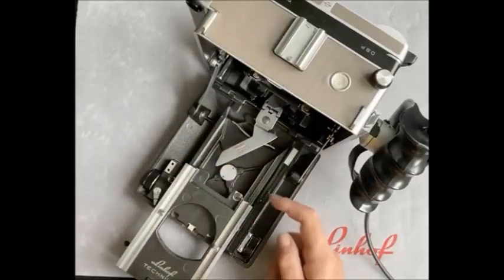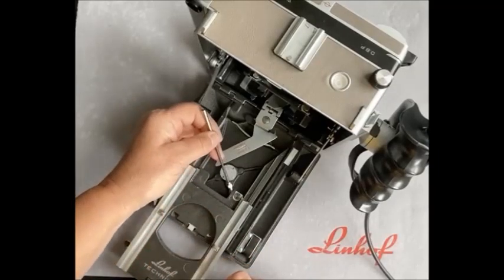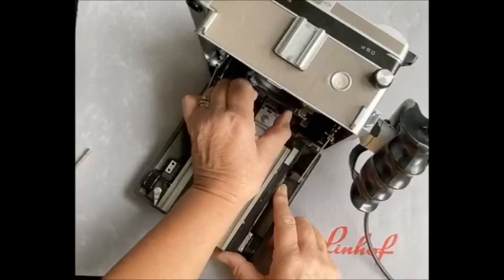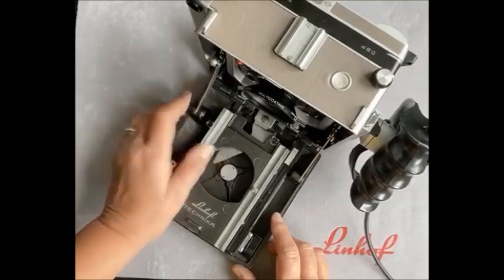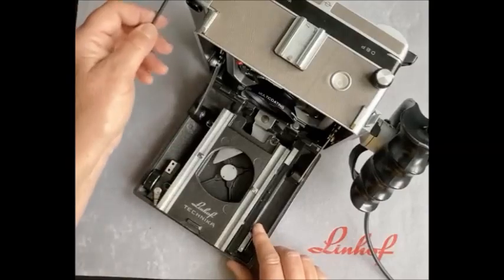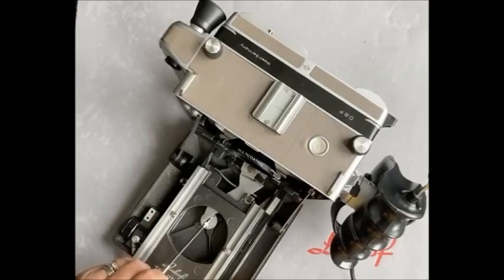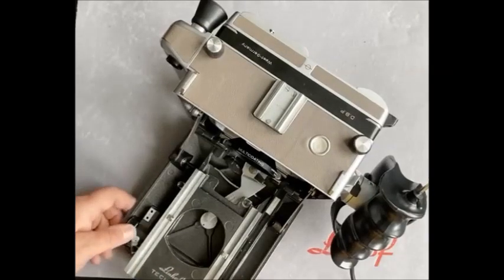Before I push this track back, here we have what we call the cam follower. Underneath is a little wheel. When we push the track back, and then pull the front standard forward, the spring of this cam engages against the wheel of the cam follower. Therefore, as we focus on the rangefinder, the cam follower will run along the edge that we have cut and give you your accurate focus. It is as simple as that.